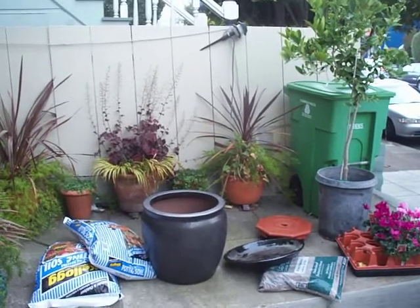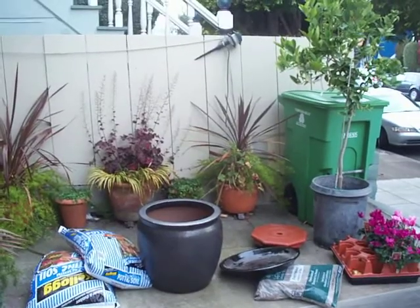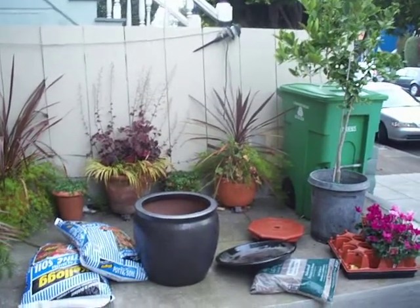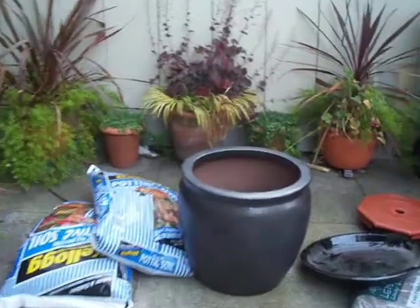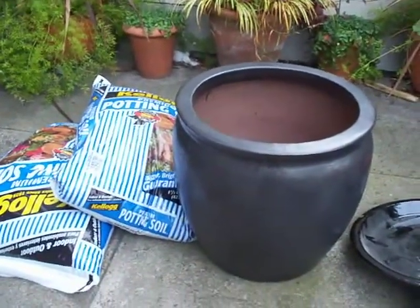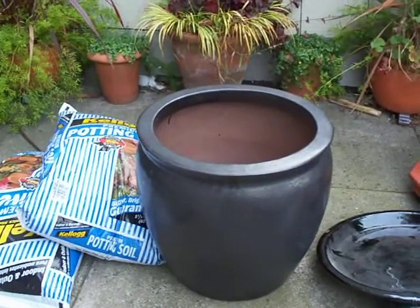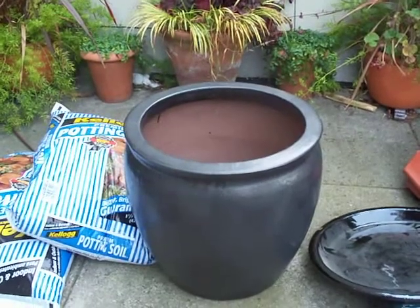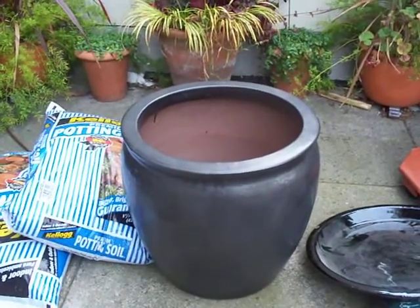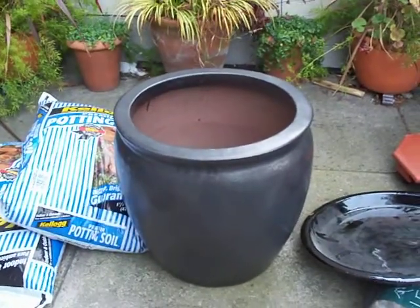This is a good opportunity to show you how we would assemble a plant in the pot and all the components together. We have this beautiful Asian pot here — it's made out of stoneware. If a pot is heavy, it's a good pot. If it's light, it's made out of crappy clay or materials. Just get a nice stoneware or terracotta pot. Don't get the light stuff.